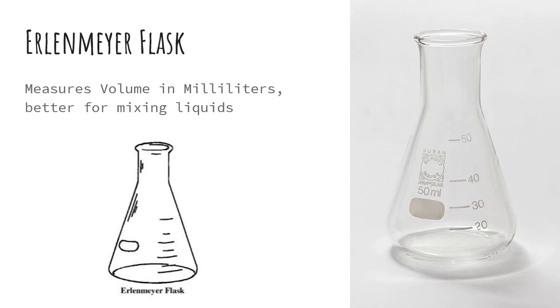Next, you have the Erlenmeyer flask. This also measures volume in milliliters, but it's not as accurate as a graduated cylinder. In fact, these are better for mixing and holding liquids.